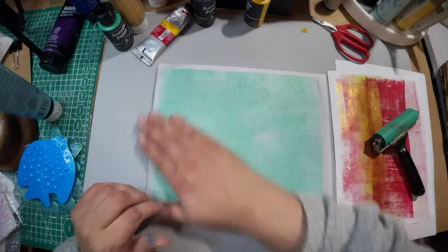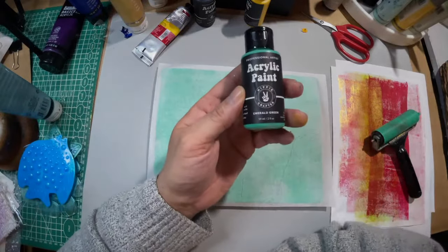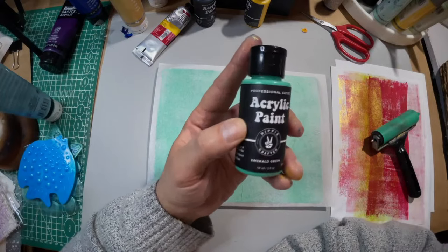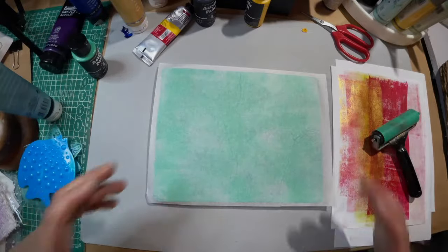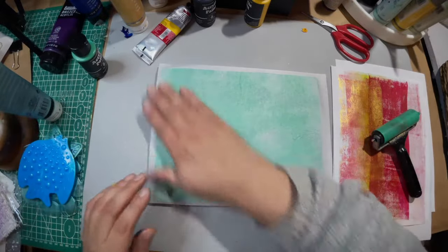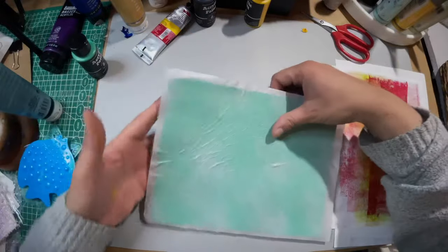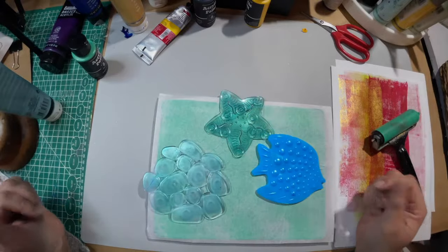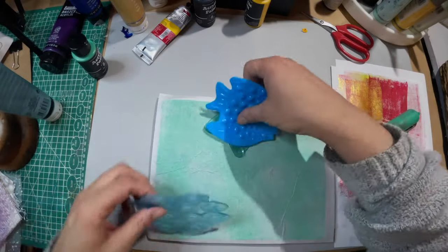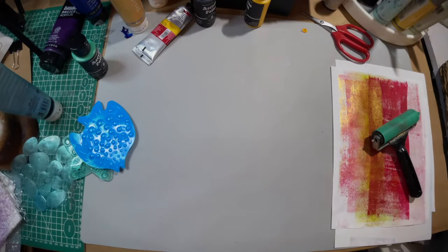The paint I'm using right now is by Hippie Crafter — you can find these on Amazon. I have a set of 20, it comes in a really neat box. Hi Tracy — I played with your little things earlier. They're on here but this has to dry.